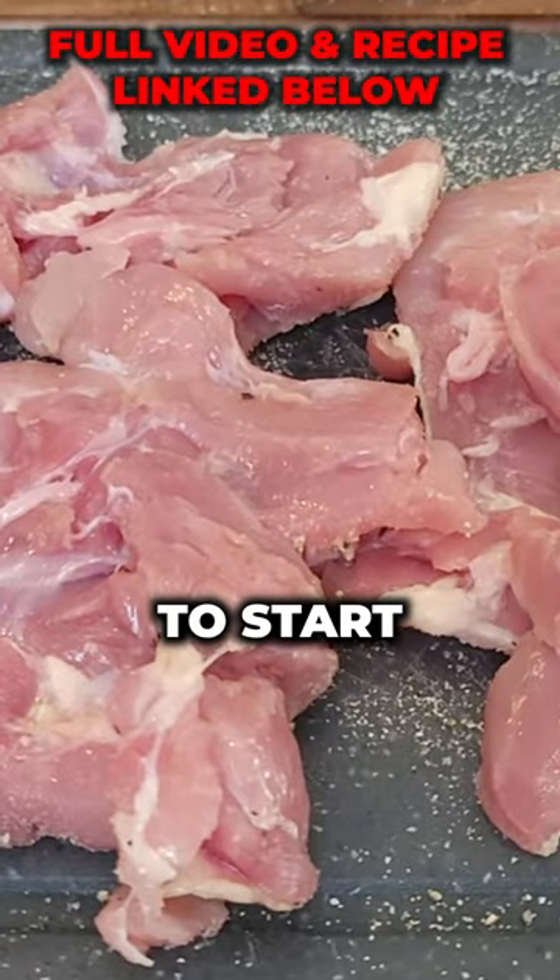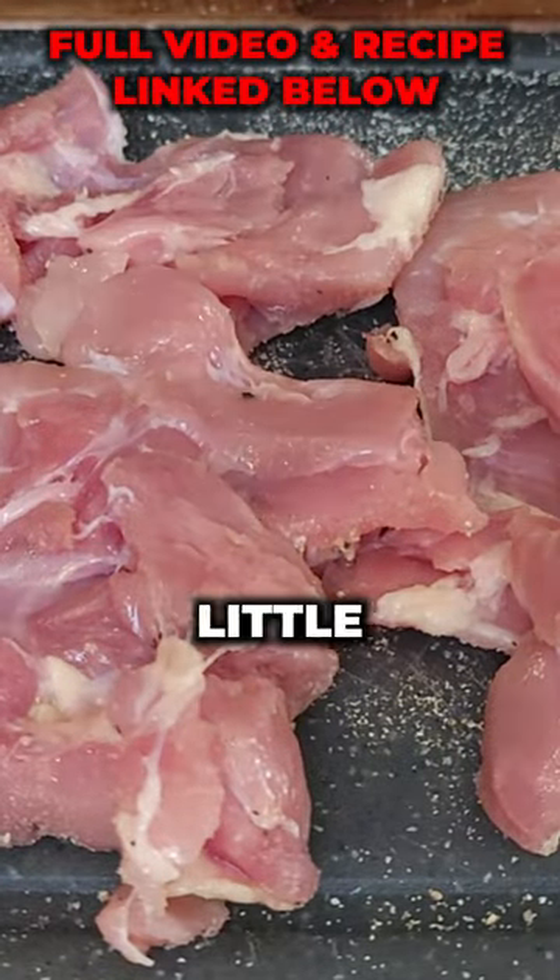Let's make some Marry Me Chicken. Marry Me Chicken is going to start with chicken. We're going to hit them with a little salt, pepper, and garlic.